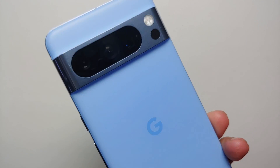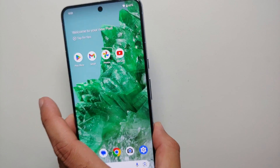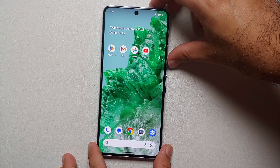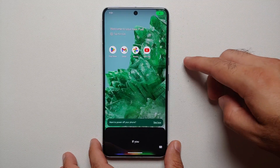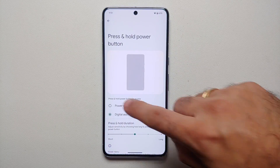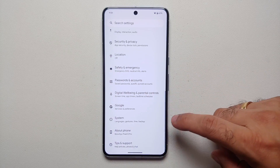Hey peeps, what's up — Manchi here, back with another video. If you've just gotten your hands on the Pixel 8 or the Pixel 8 Pro and you're wondering how do I turn off this guy, how do I restart it, how do I remap the power button — that is what we're going to cover. Out of the box, if you press and hold the power button on the side, it invokes Google Assistant. So how do you remap that to the power menu?